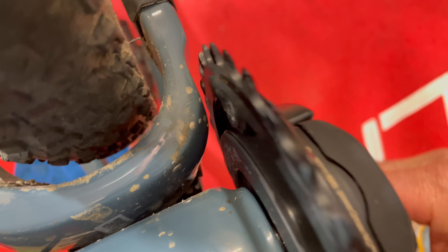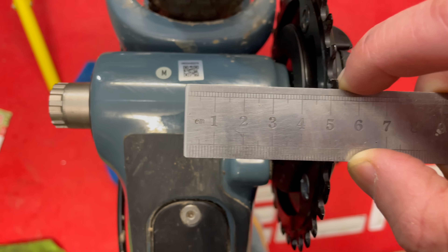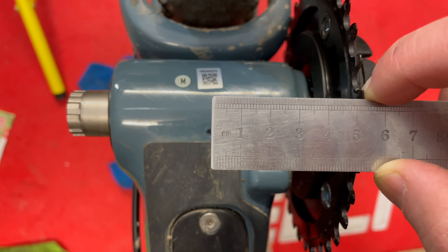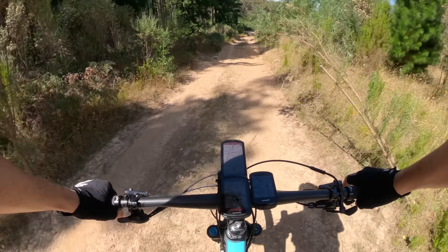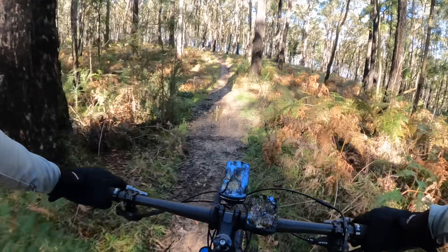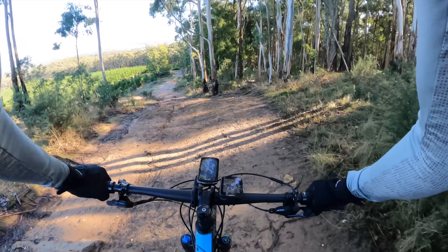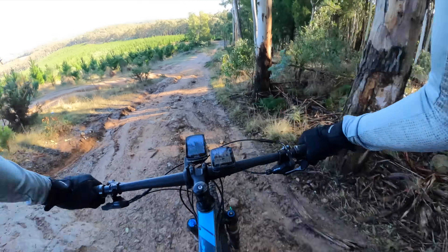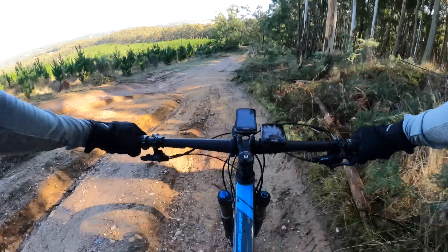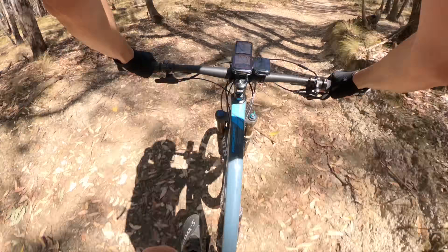Jumping ahead to the crankset on the bike — checking the clearance of the 34-tooth, which is about as close as I'd want it to be. Chain line check: 52 millimeters with my rough measurement, all looking good. Then a short riding sequence putting it through its paces in good conditions, not-so-great conditions, and some really fun dusty dry conditions just north of Ballarat.